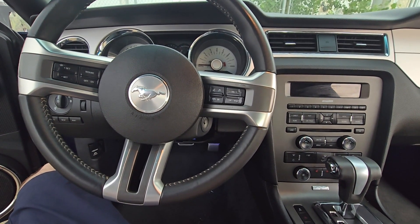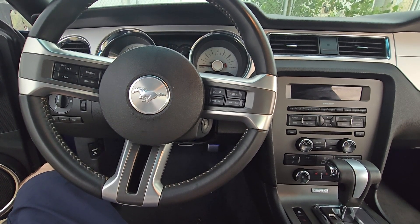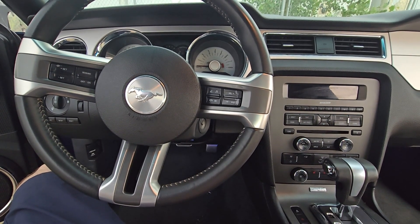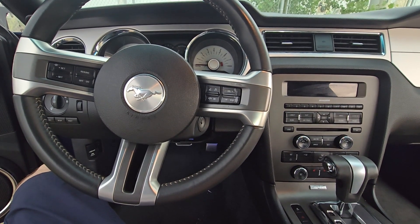This video will apply to the fifth generation of Ford Mustangs made from 2010 all the way up to 2014. If this video was helpful please consider supporting the channel by liking the video, subscribing to the channel, or becoming a channel member.